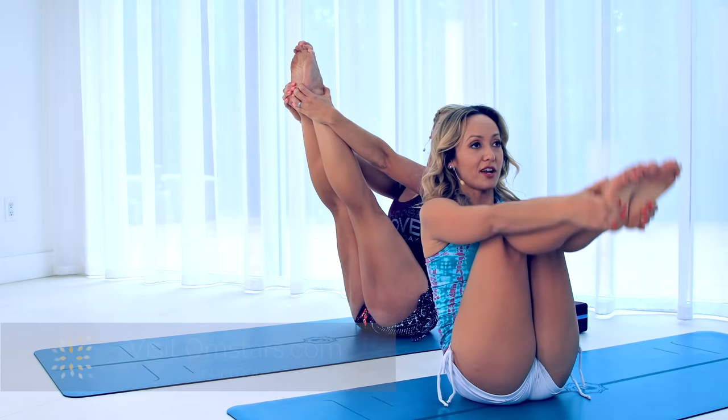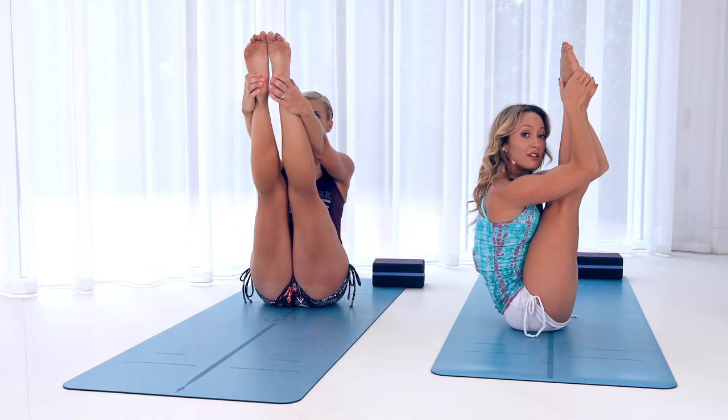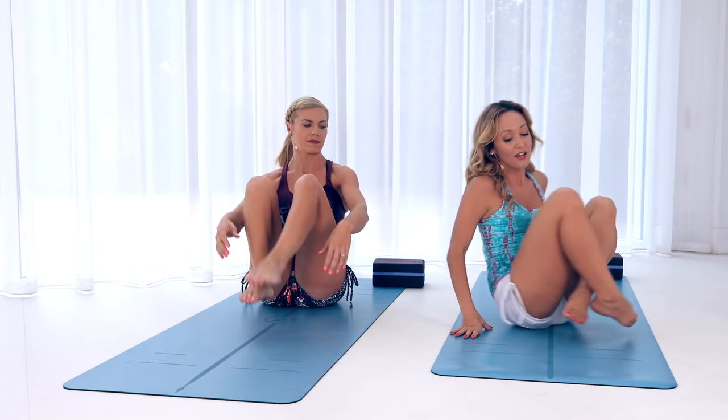Whether your knees are bent or the legs are straight, hold that for five — one, two, three, calm steady breathing, four, and five. Bend the knees, relax, cross your feet, come down for a moment and shake it out.